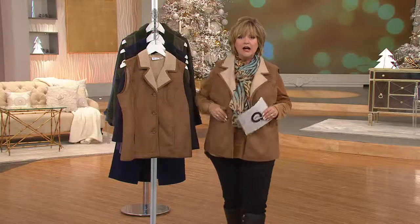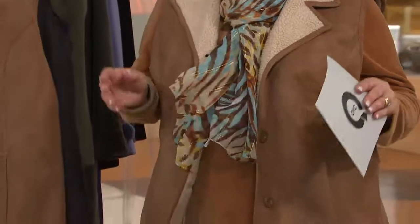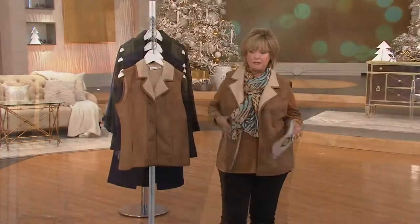Love it. Love, love, love. This is one of our must-have categories of the season, which is the leather and suede category. This, however, is a faux suede, faux shearling button front vest.